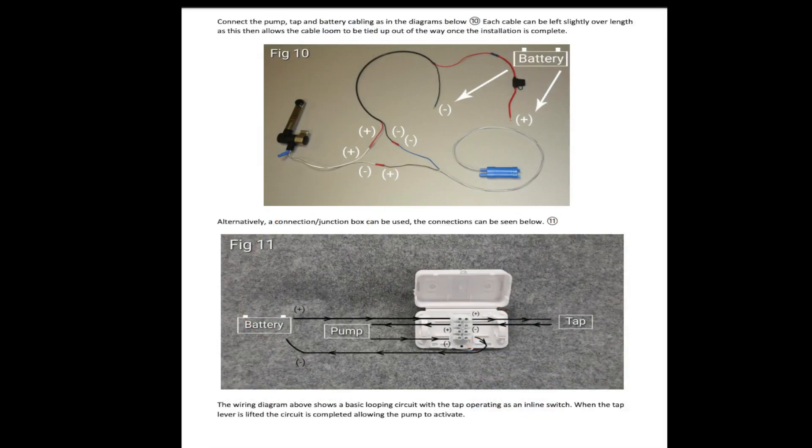And once again, this is another simple diagram on how to wire in your water tap.